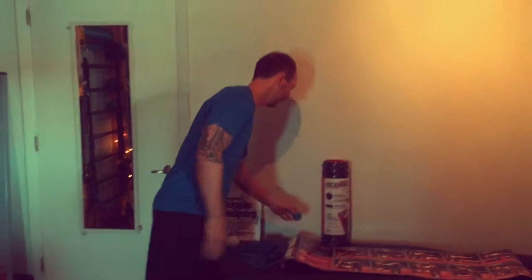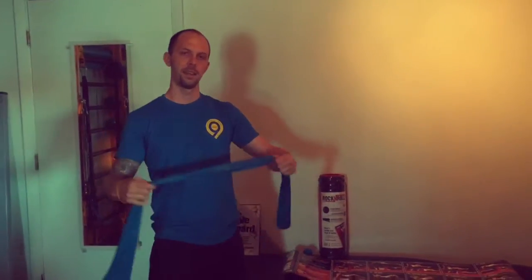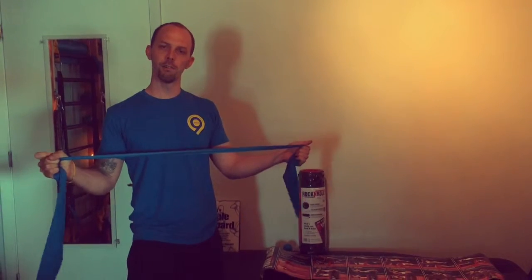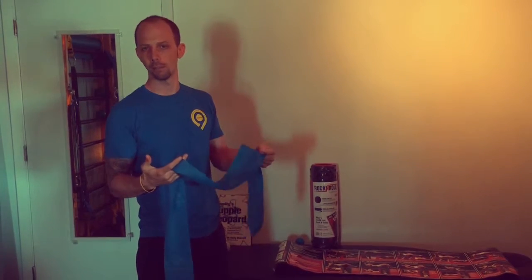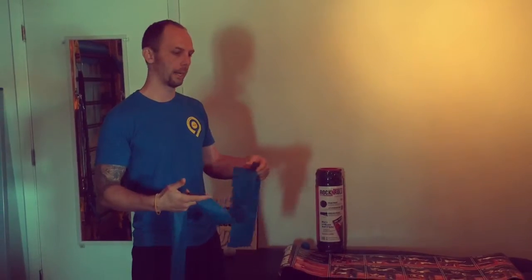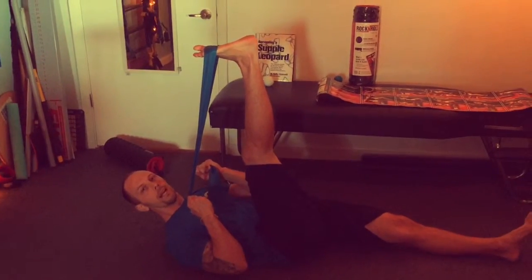The band is nice and stretchy for different resistance activities. This particular band is a medium to heavy grade, so it's not going to be a super light grade. It works really well for stretching — if you want to lay down on the ground and pull your foot towards you, it works really nice.